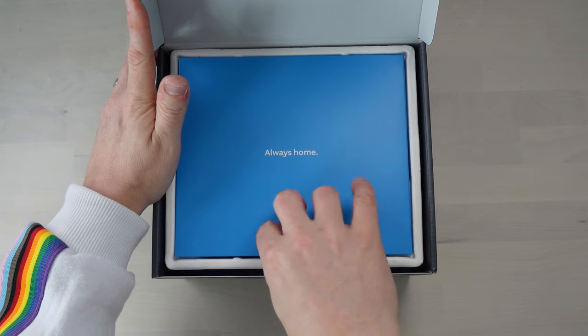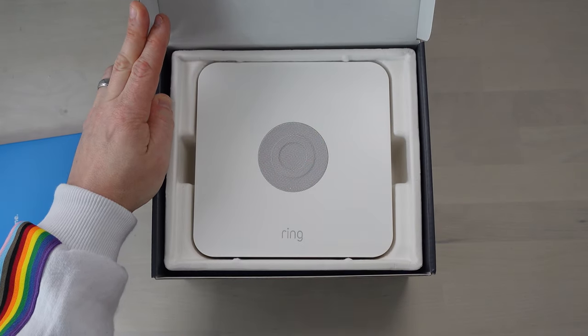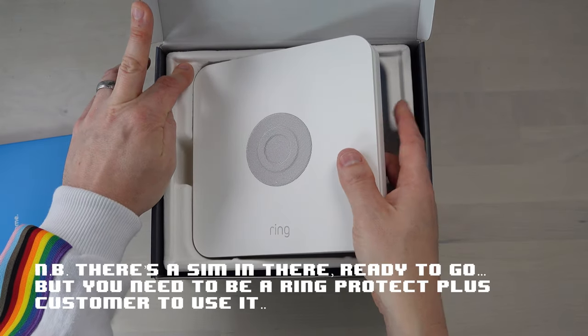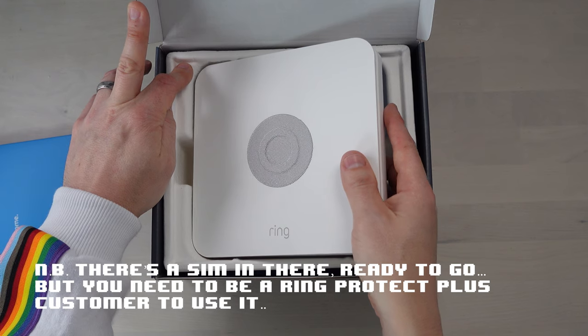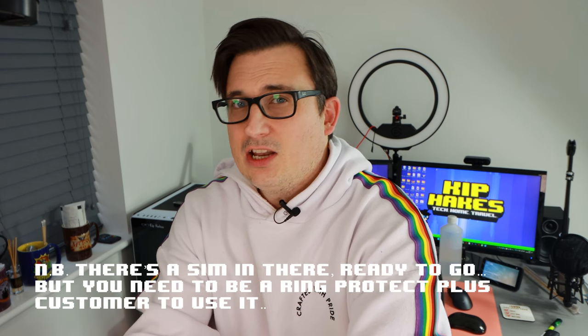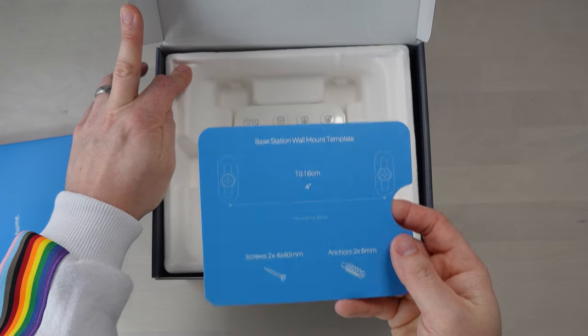I apologize if you can hear any noises outside — they're building houses directly behind me. We've got some documentation here, we'll come back to that. So this is the base station; it connects to the internet, needs power, and I believe it can have a cellular backup — you can put a special SIM in this and if your internet goes down it can still carry on working. And I like this — it's a template for putting it up on the wall. Awesome.